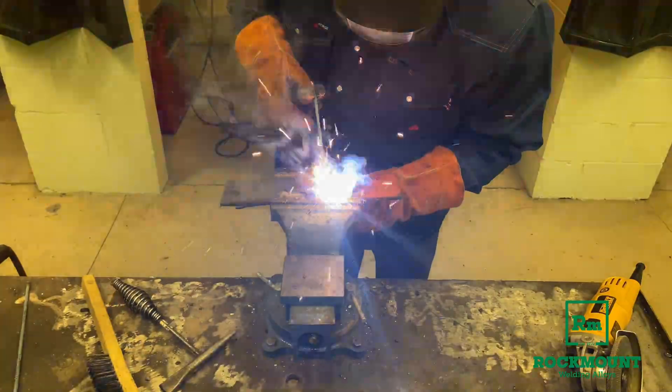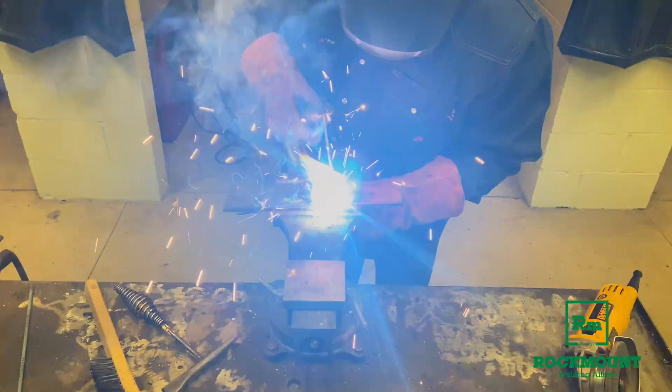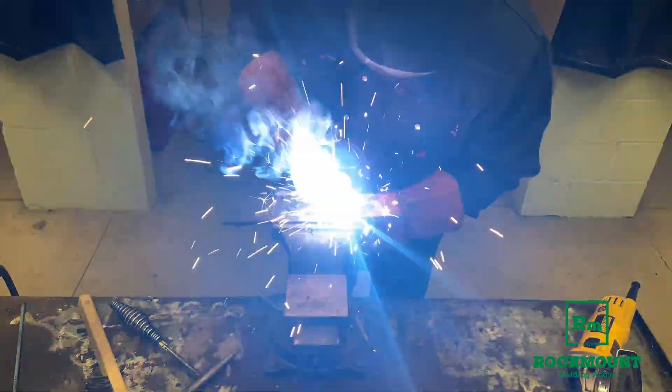It's able to burn right through that and leave the contaminants in the slag. It's a very, very smooth running rod, very easy to use.